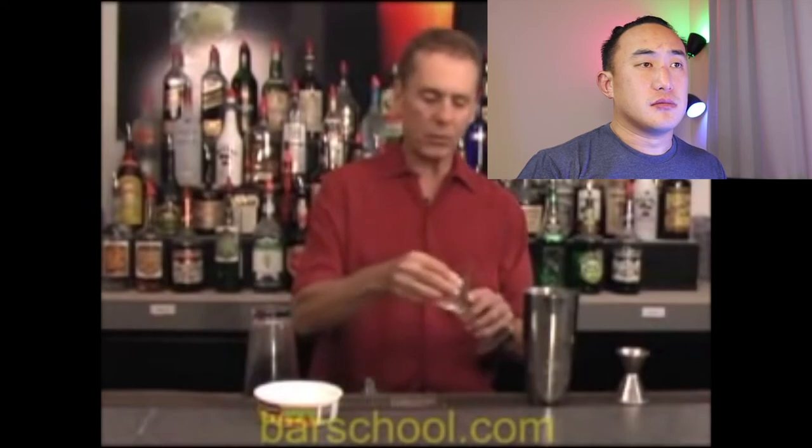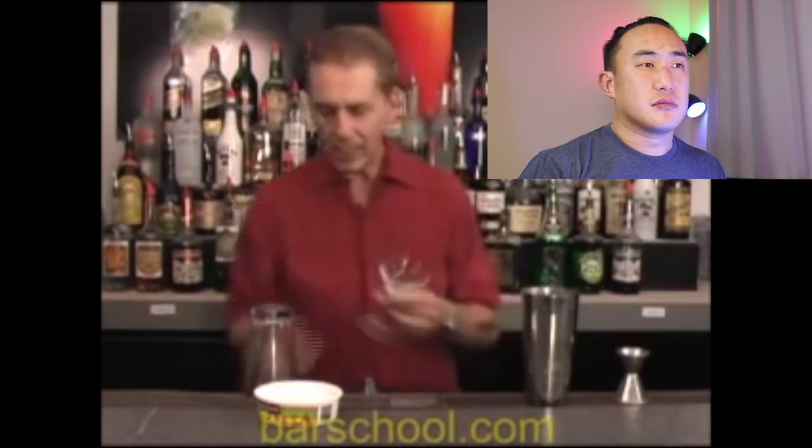The next drink is the classic margarita, using triple sec, tequila, and margarita mix or sweet and sour mix. What's with people and sour mixes? This is a bartending school — sour mix is what people use at home or at a club, but why would you teach someone to do things the wrong way? He then rims the glass with lime juice and thick kosher salt all the way around. Are you trying to make a cocktail or give someone high blood pressure? Do you want some margarita with that salt?